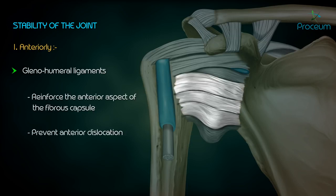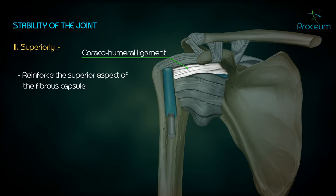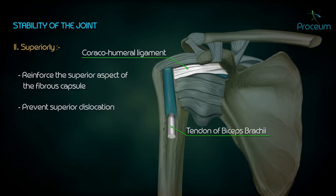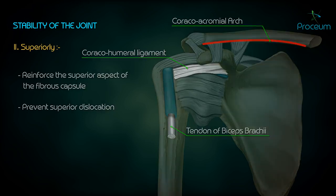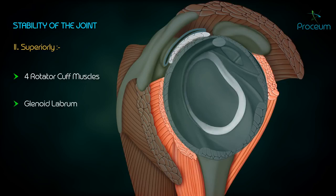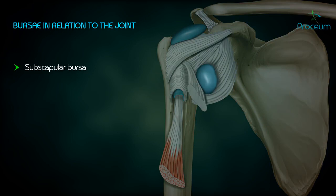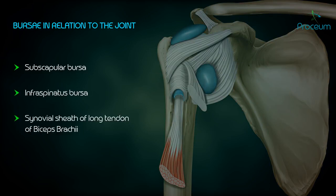The glenohumeral ligaments hence prevent anterior dislocation. Superiorly, it is maintained by coracohumeral ligaments as they reinforce the superior aspect of the fibrous capsule, hence preventing superior dislocation. The tendon of biceps brachii, the coracoacromial arch, and the four rotator cuff muscles and their tendons help keep the head of the humerus in the glenoid cavity. The glenoid labrum deepens the socket, hence preventing skidding of the ball.